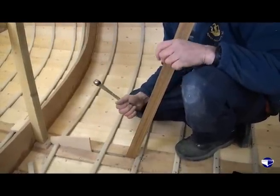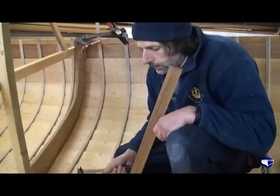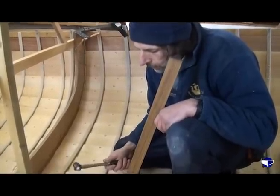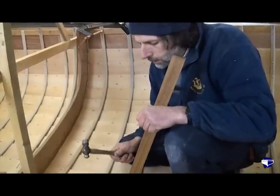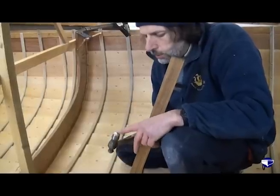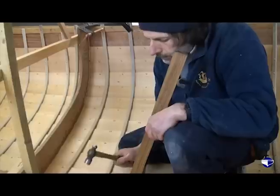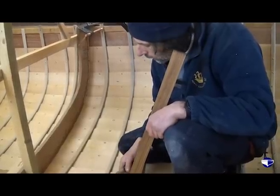All boat builders do the same sort of thing but they all do it slightly differently. I like to start riveting the nail with the rounded end of the hammer because I feel that mushrooms it out a little bit more, and then finish off with the flat of the hammer to tighten the rove down.